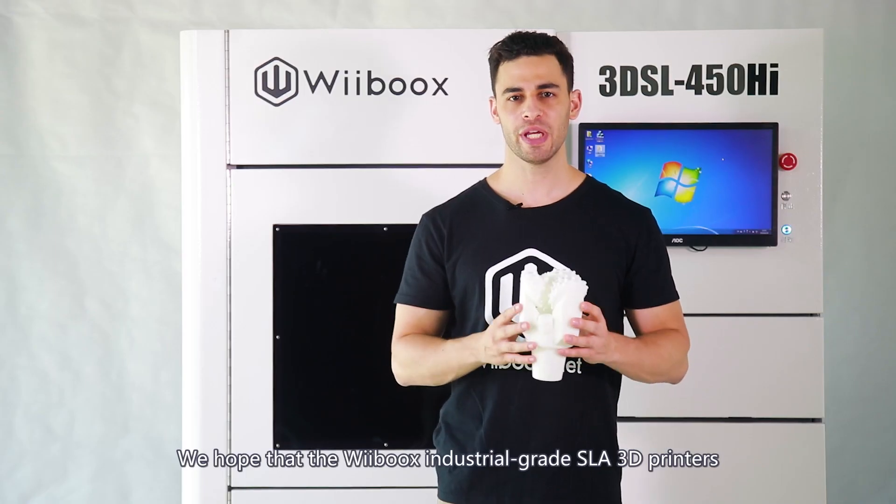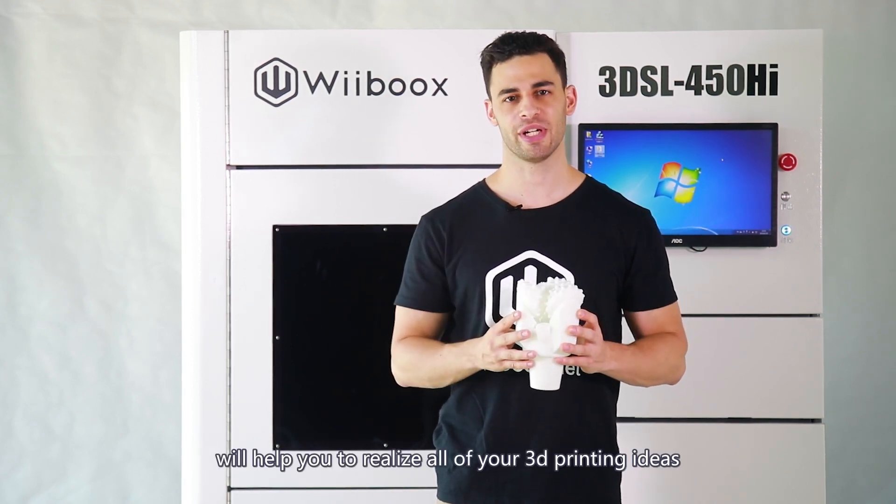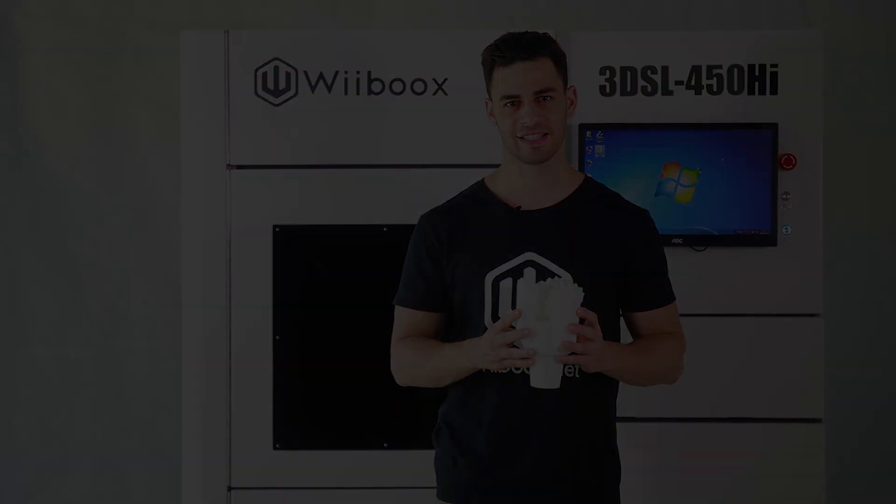We hope that the Webooks industrial grade SLA 3D printers will help you realize all of your 3D printing ideas. Enjoy your big ideas.